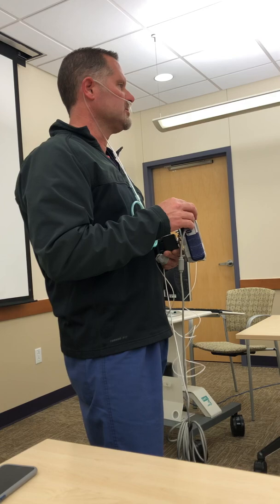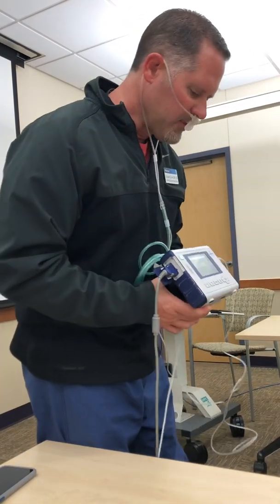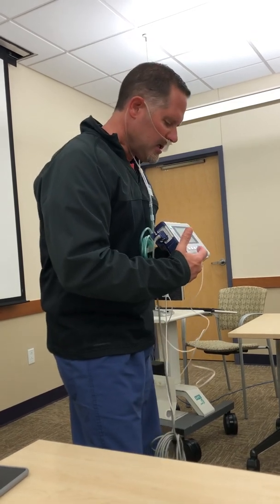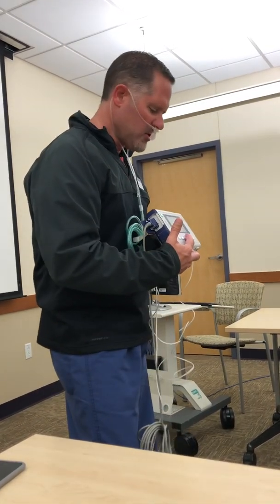The alarm silence on this screen lasts for two minutes — after two minutes it resets itself. We cannot turn off the alarm; we can only silence it for two minutes, then it will reset. If you get to a screen you're not familiar with, hit the home button and it will always bring you back home.